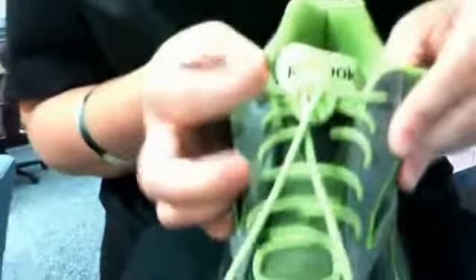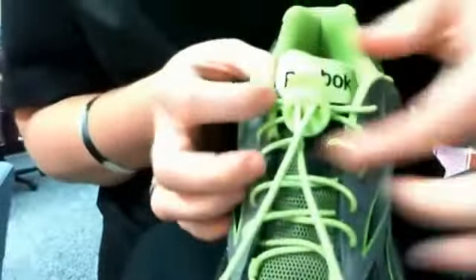When you have the laces to the desired tension, simply take the loose lace ends and cut them approximately 2-3 inches from the cord lock.